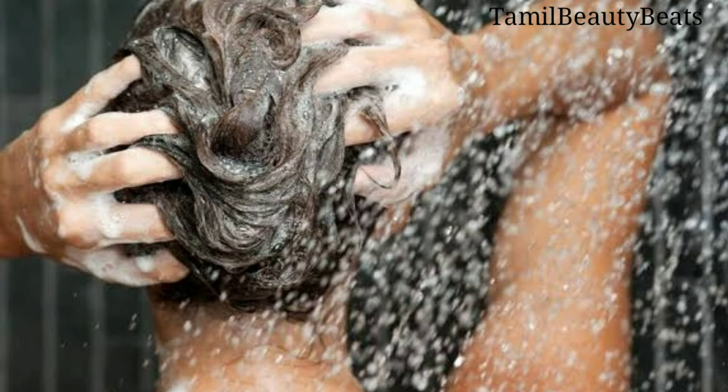Leave it on for 1 to 2 hours, then dry your hair. Try it regularly — if you use a regular hair mask, you will see good results.